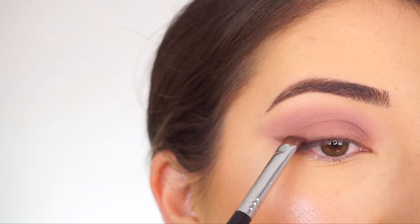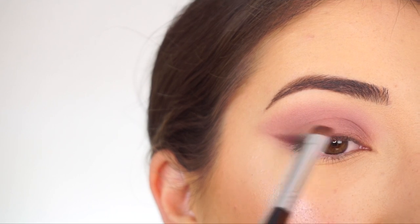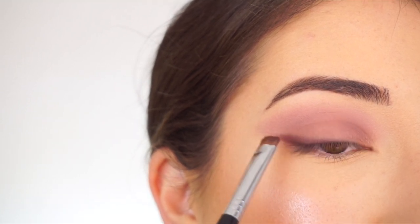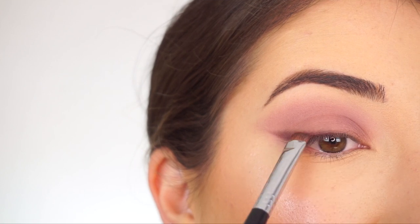I'm going to take my E20 Short Shader brush and start packing that on just to intensify it. This really helps when you just flick it up to blend that out and smoke it out.